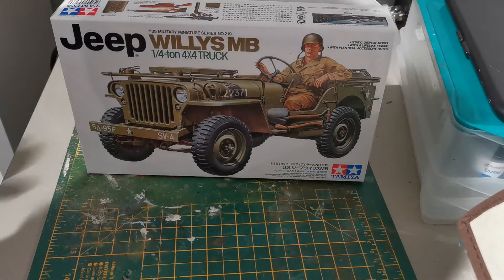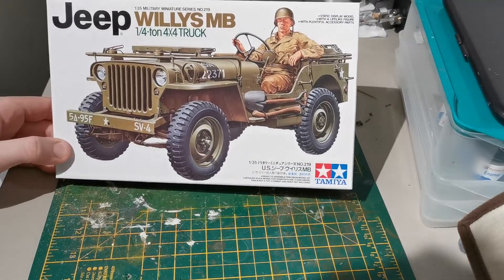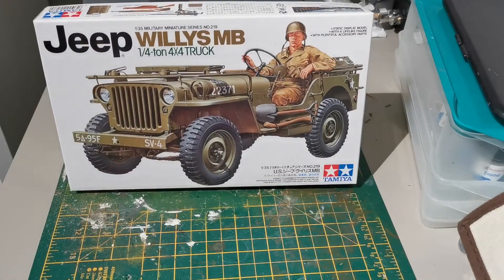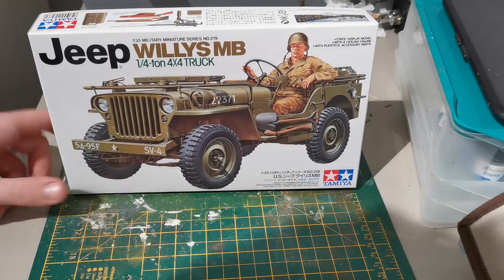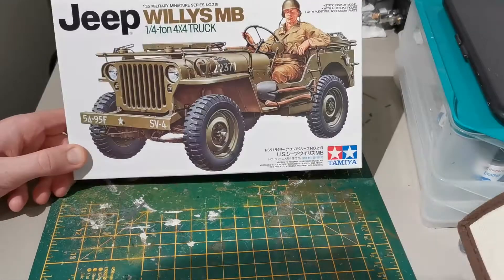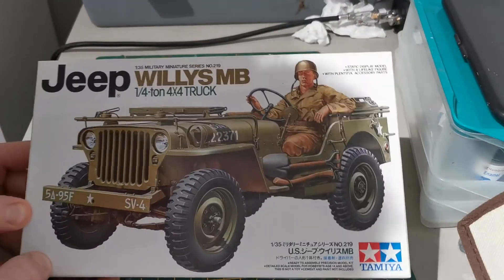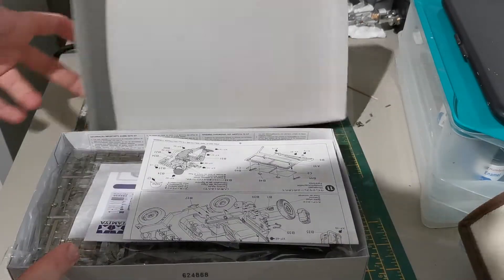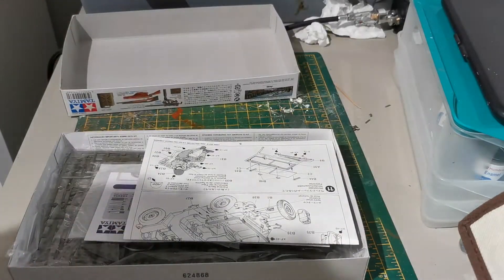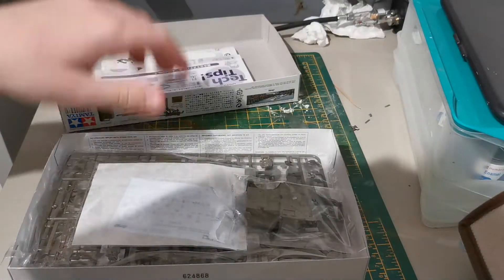Hello viewers, the Model Maniac back here with another video. We're doing another unboxing — a nice small kit today. It's been a while since I've done something small, and it's good because small builds are always fun. You get them done and you get that sense of accomplishment. Yes, we're doing a Tamiya 1/35 scale Willys Jeep.